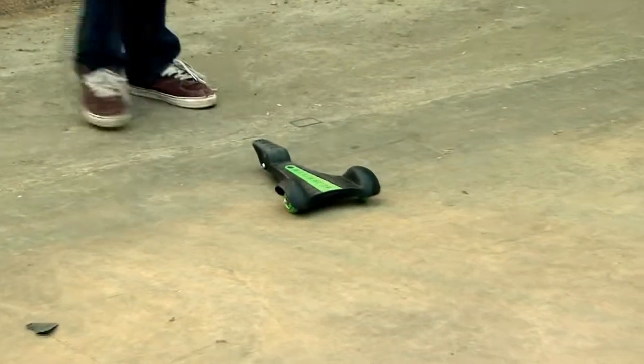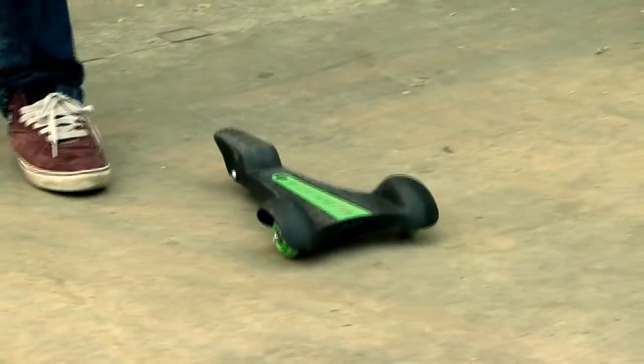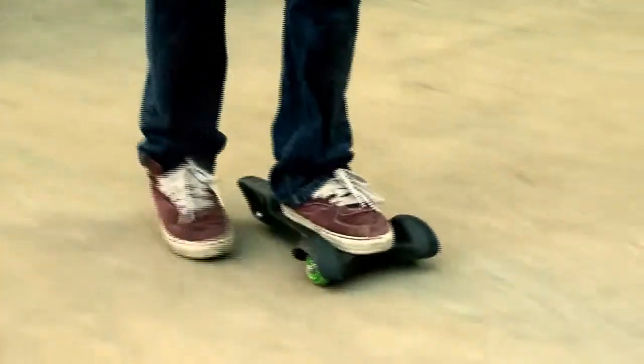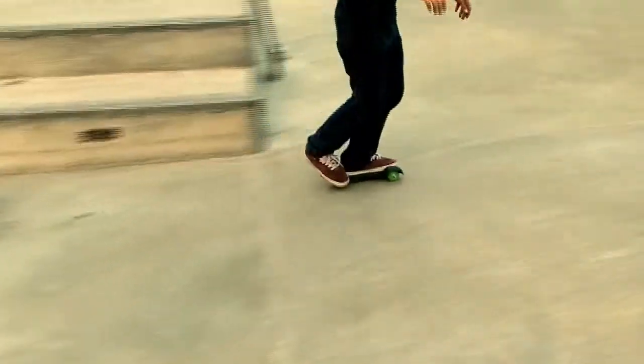If you should find when you step up that the deck immediately tips to either side, simply step down, reposition your foot, and try again. Once you are confident that your front foot is in a good position, you're ready to ride.